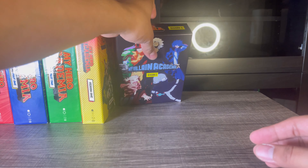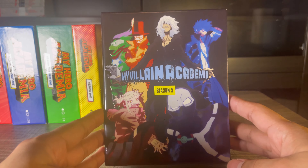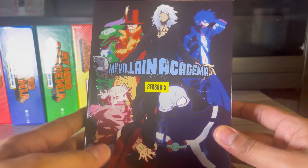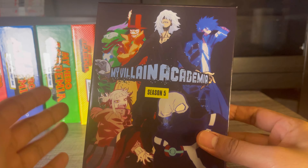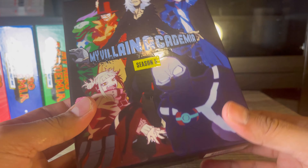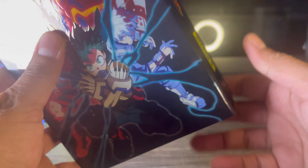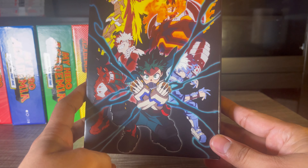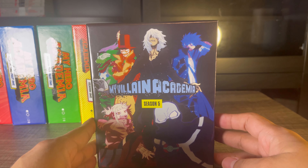At number two I actually put the most recent box set, Season 5, because I love the villains and I love that they called it My Villain Academia. I like the style — the pitch black background looks great. The only thing I don't like is the spine, but other than that I love the image on both the front and the back, so this one made it into my number two spot.